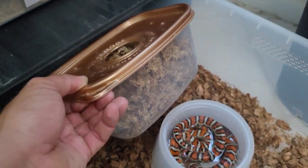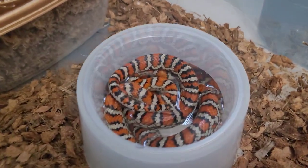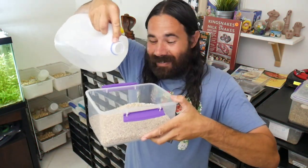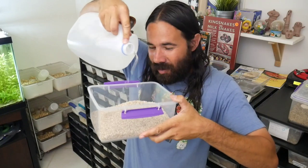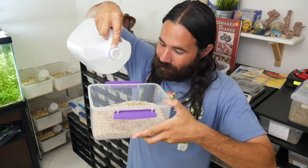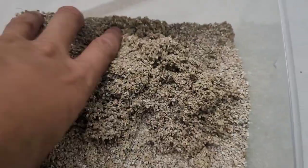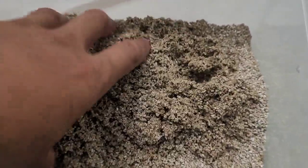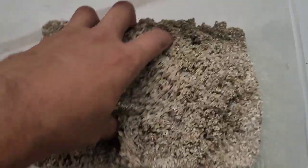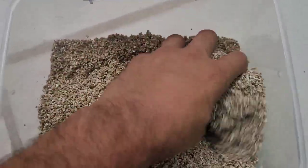Now I'm gonna put the lay box back in in case she wants to relax. I'm gonna bless this egg box with a little spring water — some good holy spring water — get it nice and moist but not wet. I always say I like to start out with less water and then add more as I need, instead of putting too much and then having to wring it out.